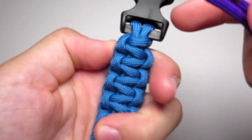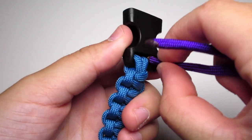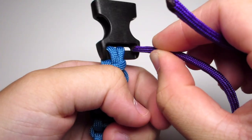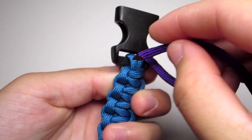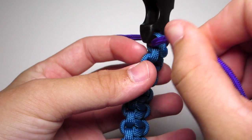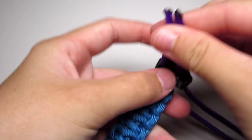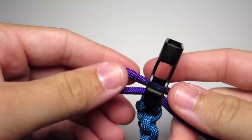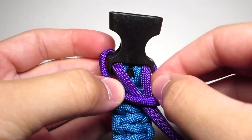Take those purple strands and then put them up through the first buckle that you started with, the non-whistle part. After you pull those strands through down to the middle, then you're just gonna want to flip over that top knot and over those two strands, and then tighten that.